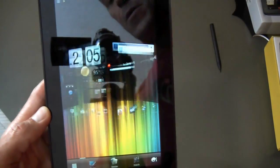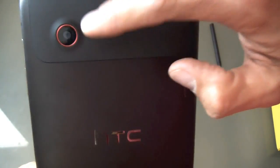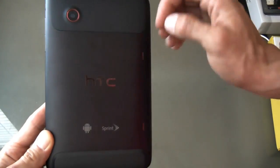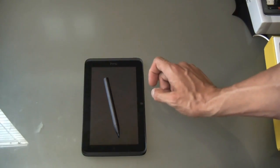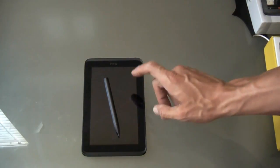Here's the lock screen — you have the time and date, and you have to pull the ring to unlock. On the back we have a 5 megapixel rear-facing camera. It looks just like a 7-inch version of the HTC Evo — same look and feel, just bigger. It also has a 1.3 megapixel front camera, positioned here in landscape mode. It has Sense on it — not Sense 3.0, but the tablet version of Sense.